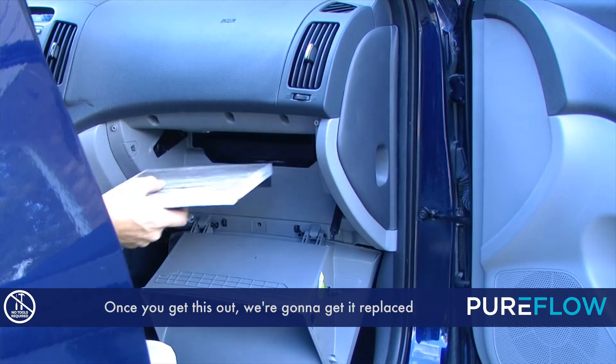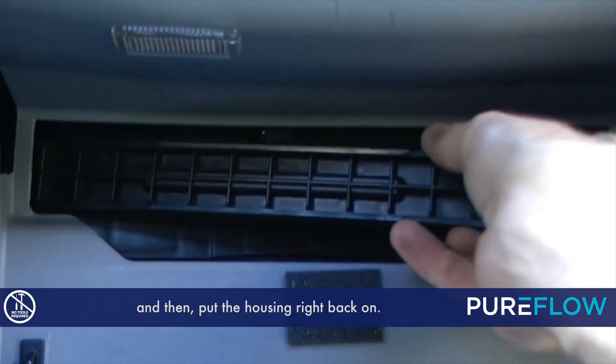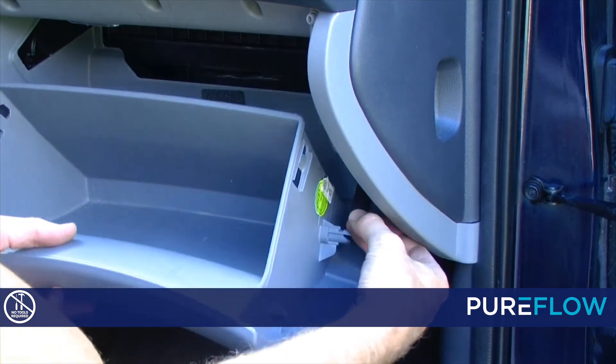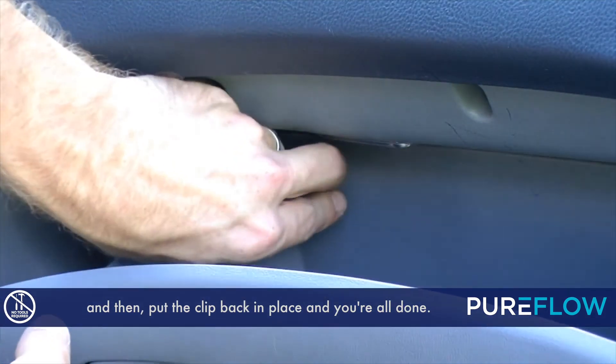Once you get this out, we're going to get it replaced with a brand new PureFlow cabin air filter. Let's get the new filter in, and then put the housing right back on — it'll just clip into place. Put the dampener arm back on, and then put the clip back in place, and you're all done.